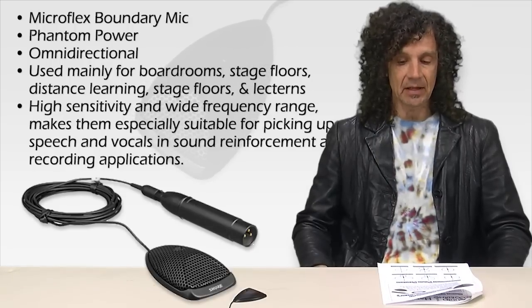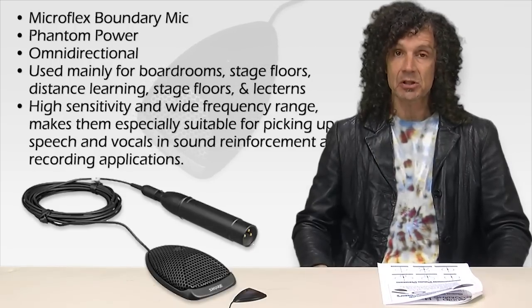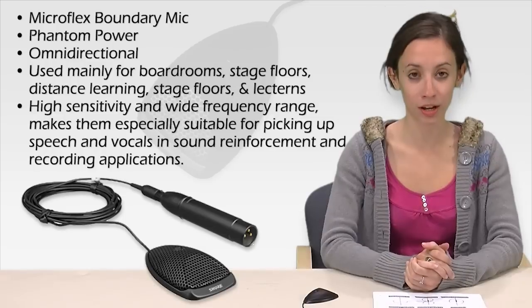Its high sensitivity and wide frequency range makes it especially suitable for picking up speech and vocals in sound reinforcement and recording applications.